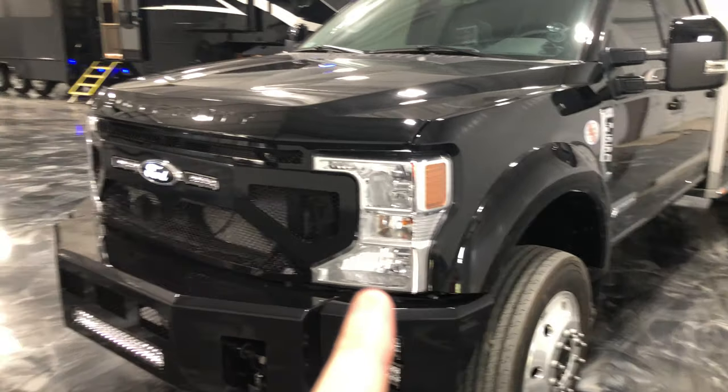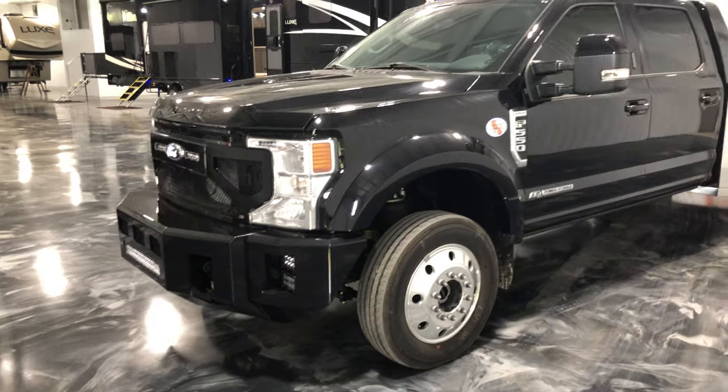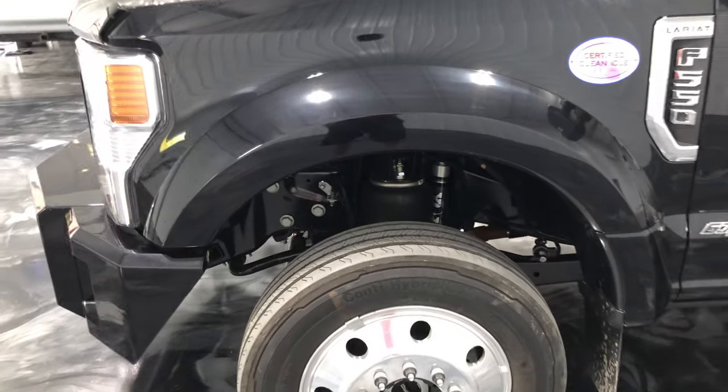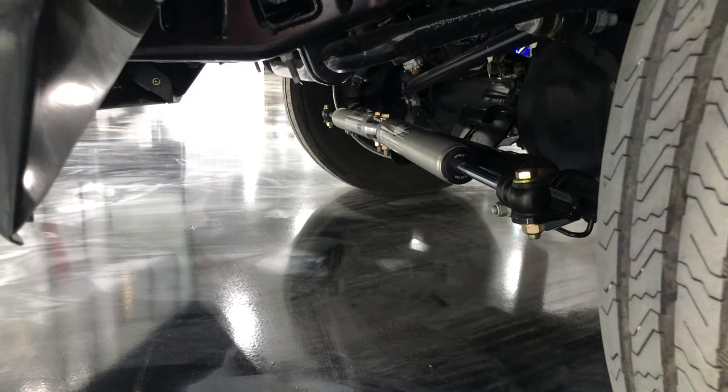The customer plans to put in the Morimoto headlights coming out in the third quarter for the new 2021s. He's also going to be putting black Alcoa wheels on it. We've got Kelderman Air Ride front and rear with the 3H setup, and we went ahead and did the upgraded Fox shocks along with the Fox steering stabilizer kit on the front.